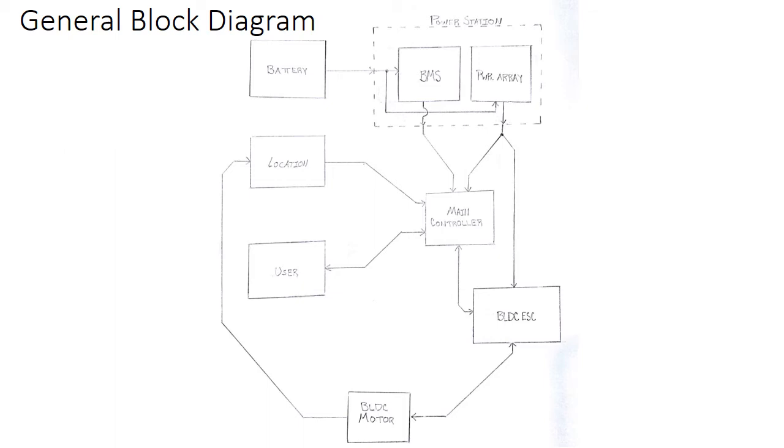Our main power goes to our ESC, which powers our motor and drives our vehicle forward, changing our location. The location is sent back to our main controller via a GPS module. Based on our exact location, with track data imported into our controller, we have a feedback loop to our ESC which will overall improve our performance.